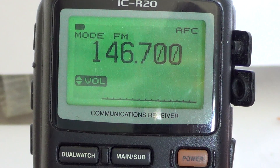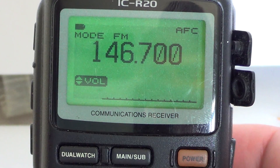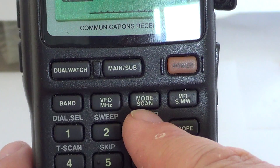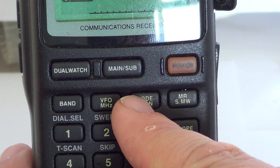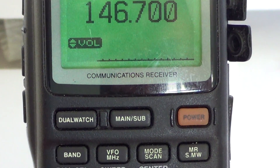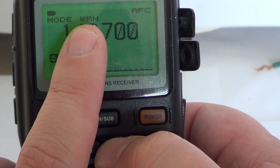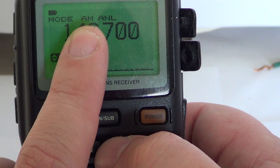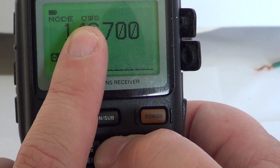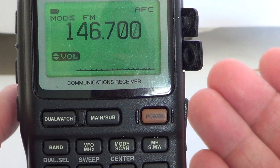Most FM two meter frequencies are in FM mode. To change the mode, do a quick press on the top row, third button from the left — that's the mode scan button. A quick press cycles through the modes: FM, Wide FM, AM, LSB for lower sideband, USB for upper sideband, CW mode for Morse code, and pressing again returns to FM.